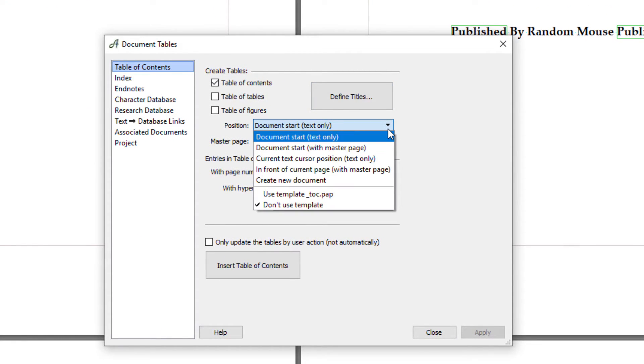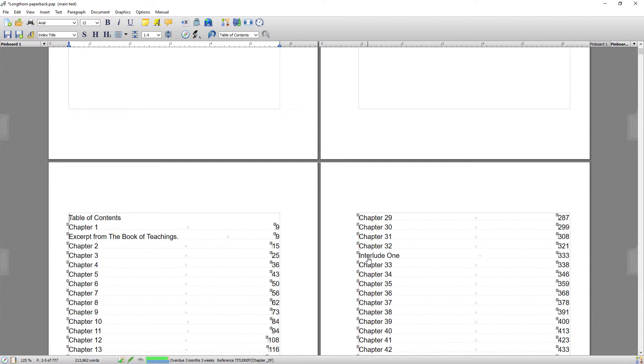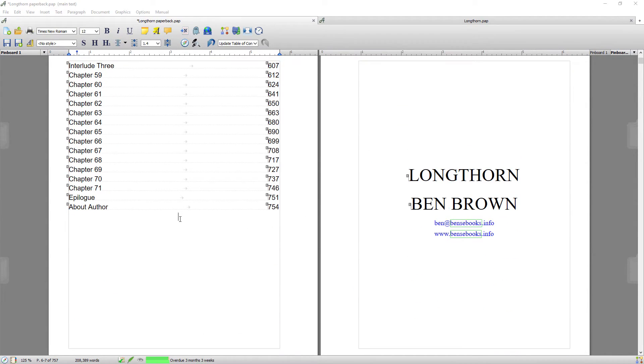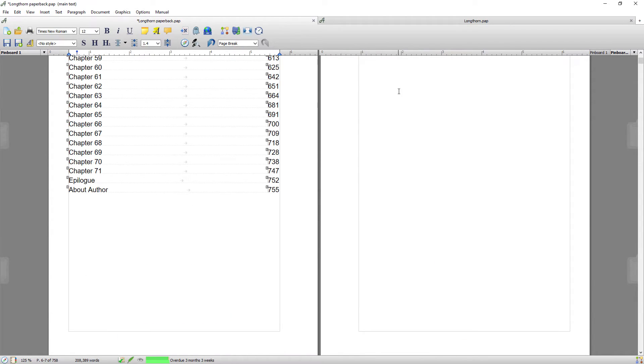I want the table of contents at my current cursor position, with page numbers always shown, but hyperlinks set to never. The reason I don't want hyperlinks is that they can mess around with your POD file when you upload it. Click Insert Content, then Close. You can see it's inserted the table of contents — it's saying Chapter One is on page nine, but that will change later and I'll show you how. Your book should always start with page one on Chapter One. After inserting the TOC, I'll add another page break to get a blank page after it.